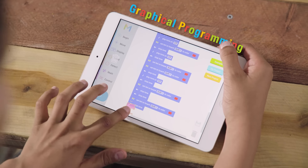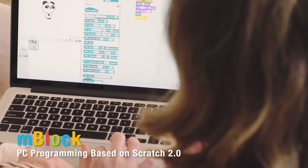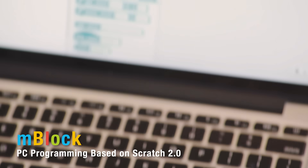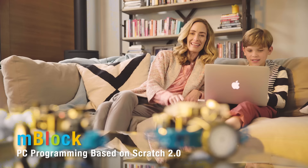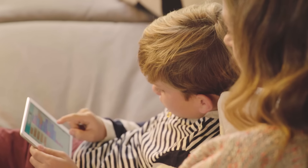Easily teaching children entry-level graphical programming, MBlock — a graphical programming tool developed from Scratch 2.0 that works with PC — shows young engineers the possibilities and fun of coding through controlling different functions of their MBOT.